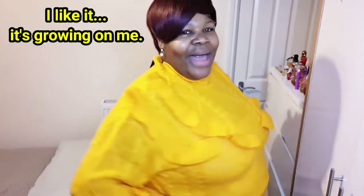I'm not a fan of the ruffles, but it's different. Let me know what you think guys. Let me change into the second outfit, I'll be back.